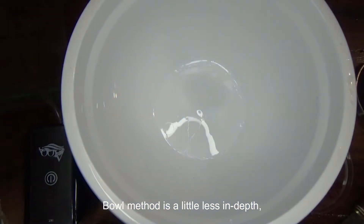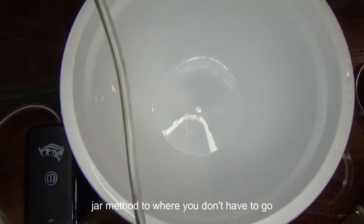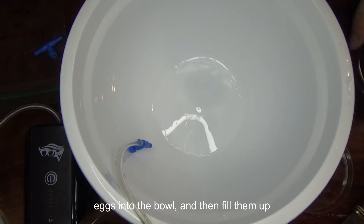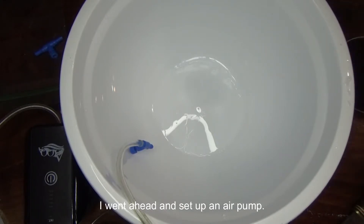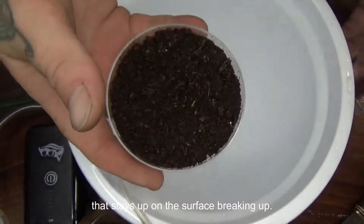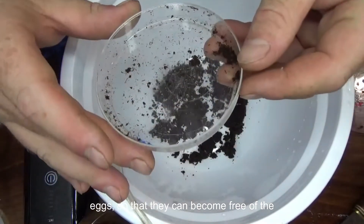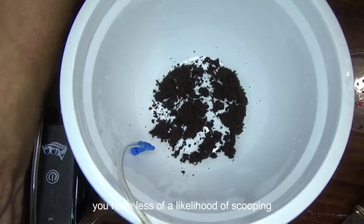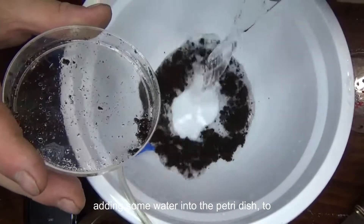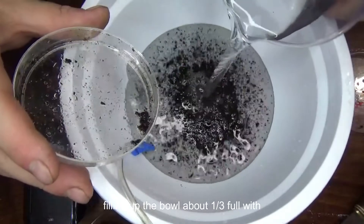The second method is the bowl method. The bowl method is a little less in-depth compared to the medicine bottle or mason jar method, in that you don't have to go through and individually pick out eggs — you can just group-dump the eggs into the bowl and then fill it up with aquarium water. I went ahead and set up an air pump. This air pump is going to help break up any peat that stays on the surface. Breaking up the surface peat also helps to detach the eggs so they can become free of the peat and sink to the bottom, where you have less likelihood of scooping them out when you go ahead and clean the top surface. I'm adding some water into the petri dish to make sure I don't have eggs, then filling up the bowl about one third full with aquarium water.